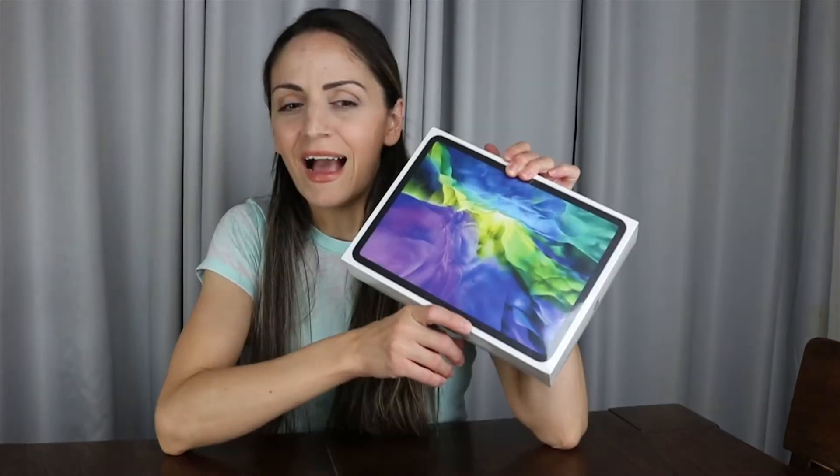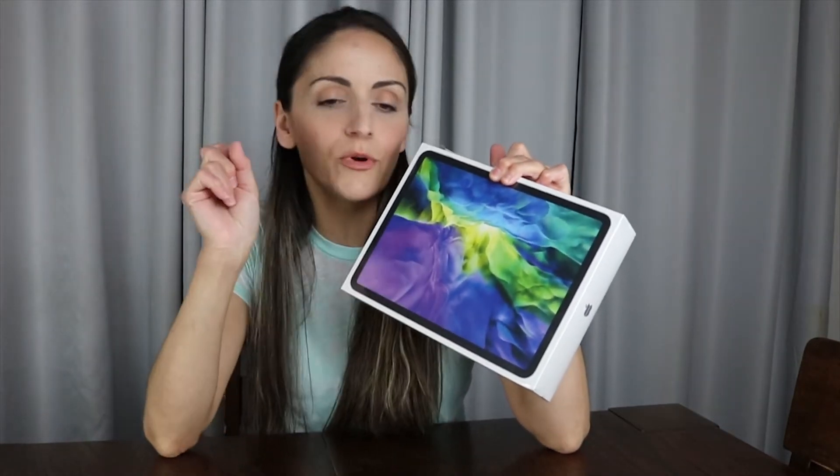So we have an iPad Pro 11-inch, 256 gigabyte, second generation 2020. I love this packaging by the way — super cute. We have iPhones but we've not yet had an iPad. I edit on my PC, so I'm pretty excited about this because I know it has a world of possibilities. Let's open it up!